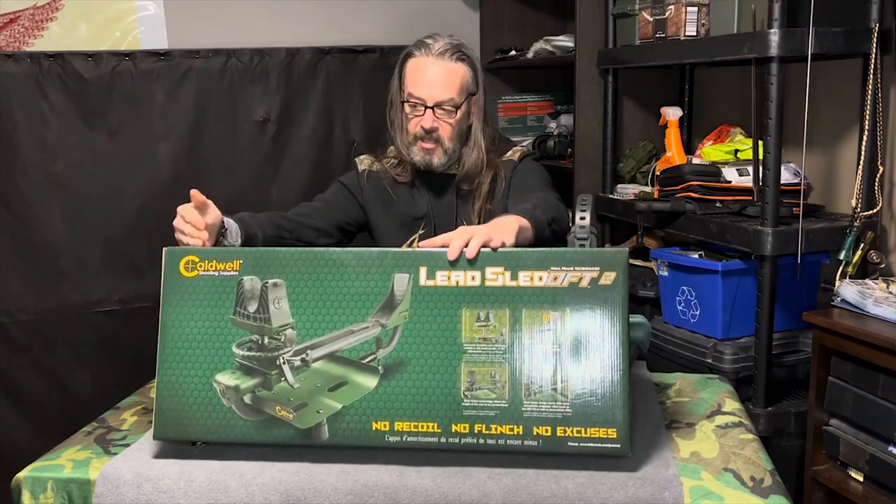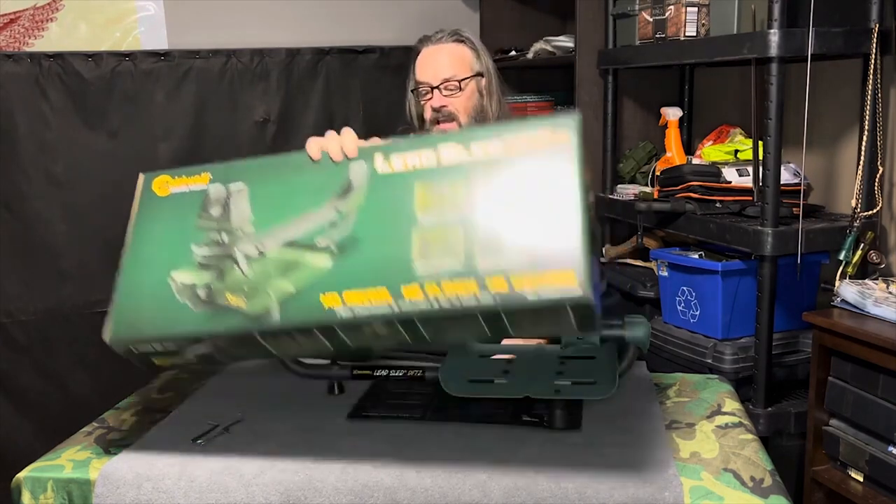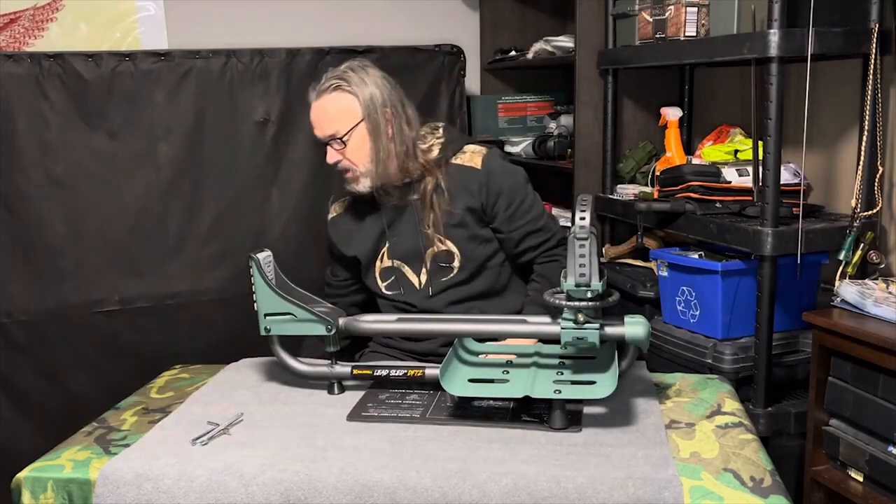So we're going to do a virtual unbox because this thing comes in many pieces. But as you can see, I picked up a Caldwell Lead Sled DFT 2. And voila, there it is.